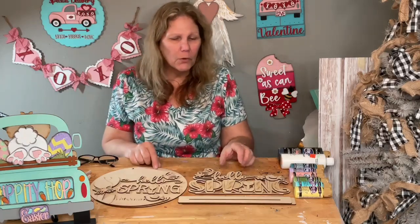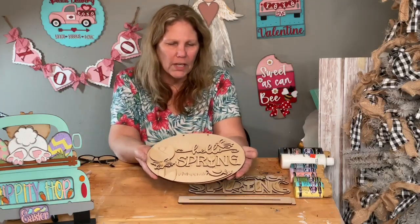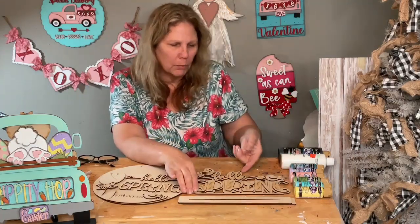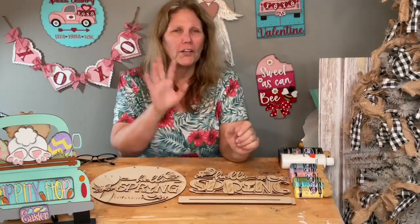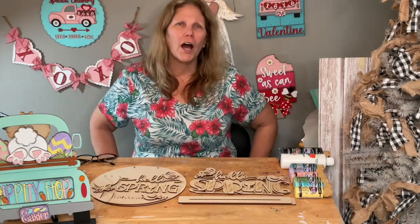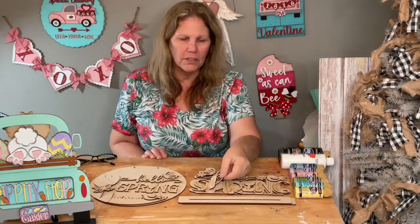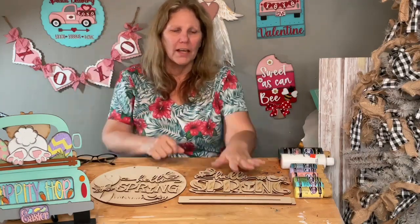I know a lot of you have already purchased these signs and you're waiting for me to do the project, so it's time. This one says Hello Spring and this one says Hello Spring — they just happen to be the same. This one's a stander and it's got cute little butterflies and flowers on it. This one has cute little butterflies, flowers, and a bird. We're going to be using the same colors for both.